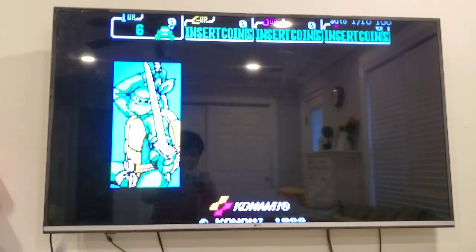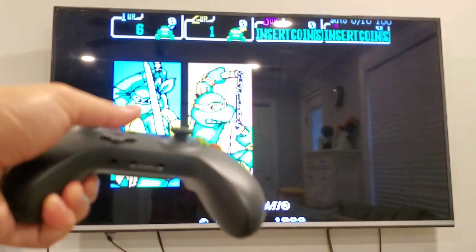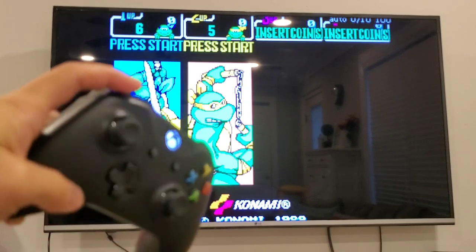I'm pressing Select — that's player one. And player two — I've set this as my key.